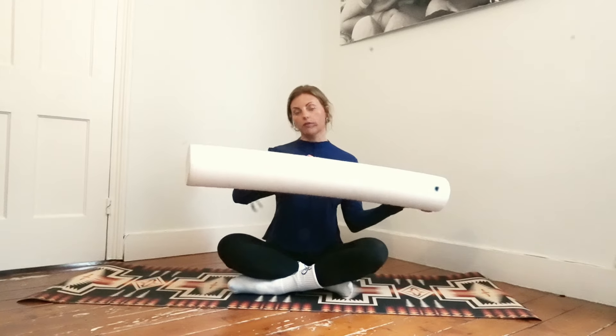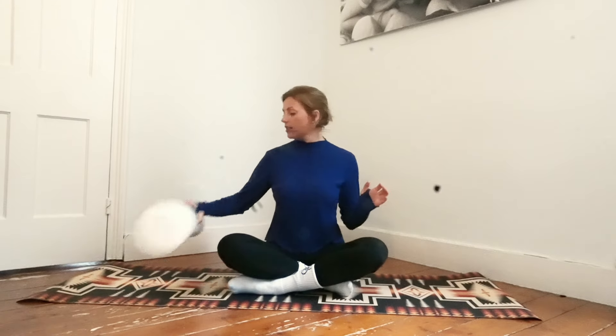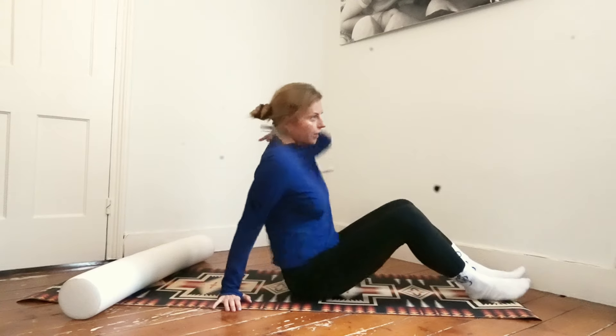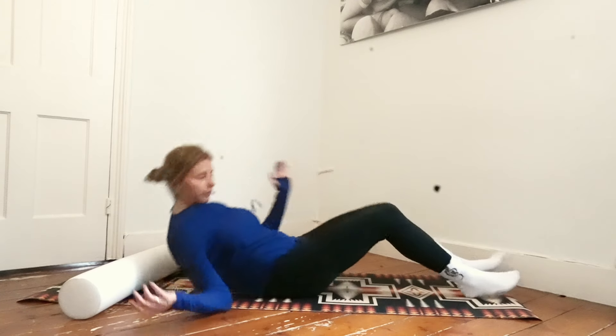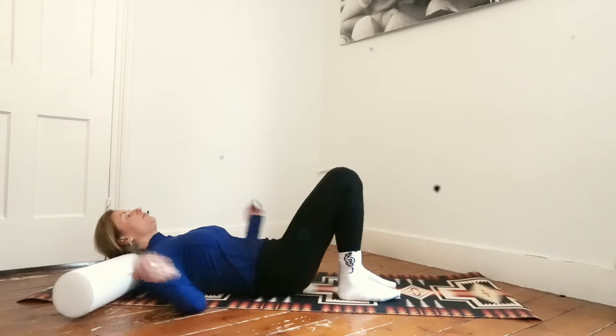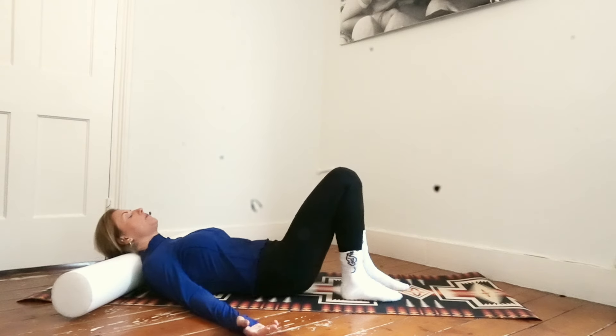Super gentle class. You're going to need a nice long foam roller like this, and we're going to start lying down on your back. The roller is going to go into the curve of your neck. Lie down, roller in the curve of the neck, arms by your side, palms can face up to the ceiling.